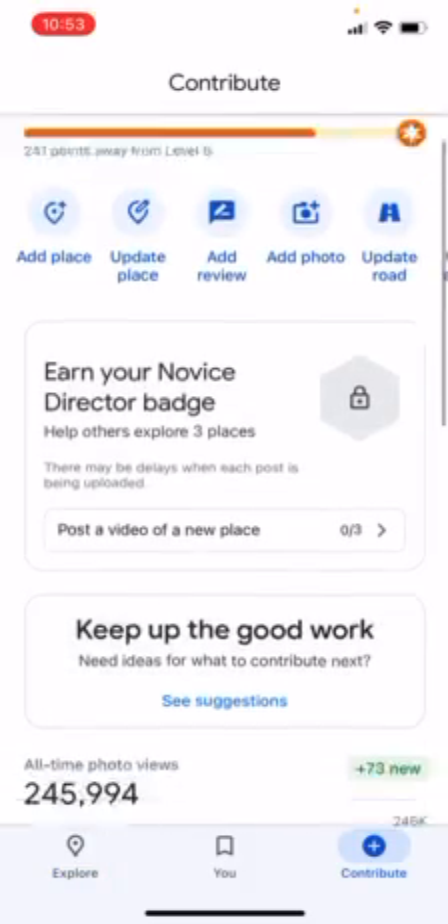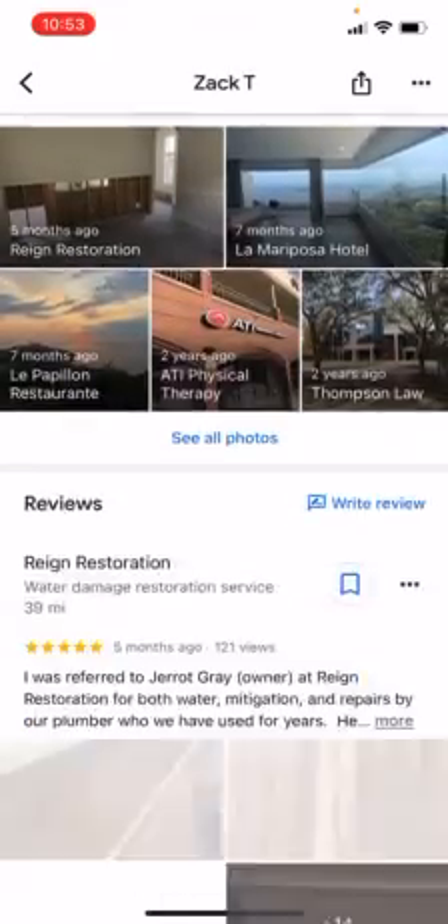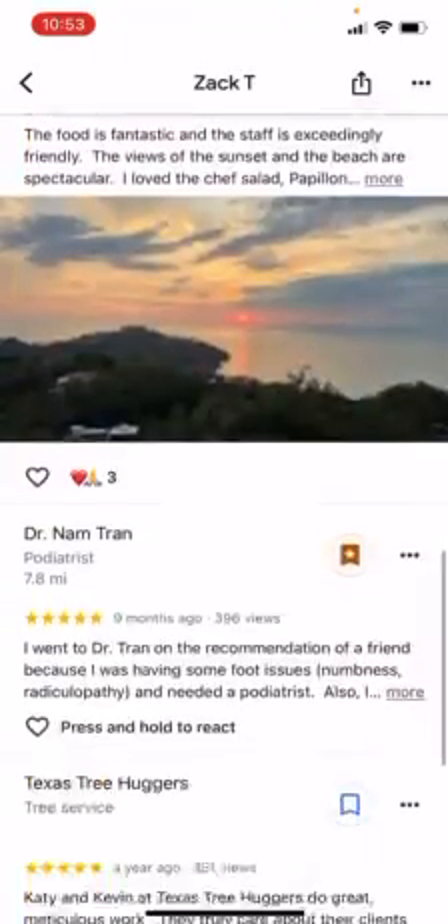Go down to the bottom right to Contribute and scroll down to See Contributions. Once you click on See Contributions, you can scroll and see all the reviews that you've written in the past.